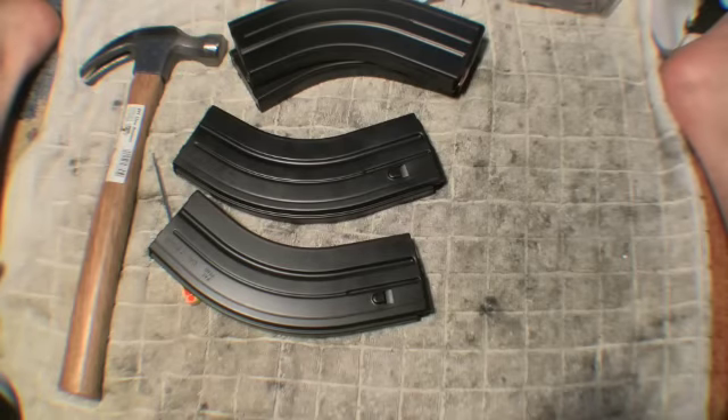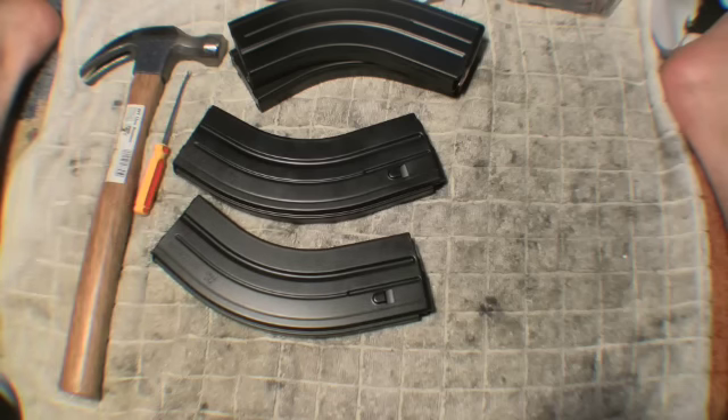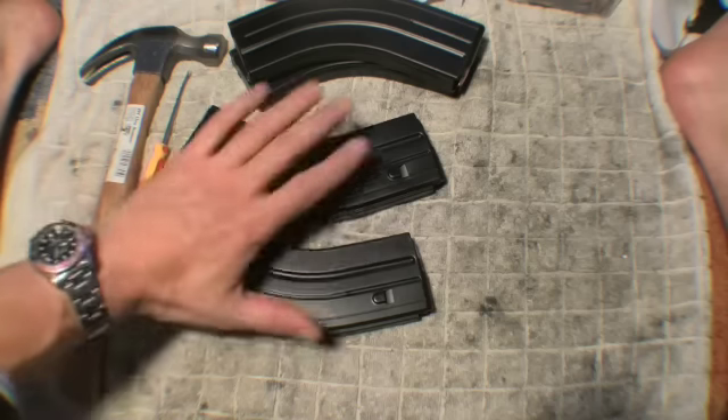This video demonstrates how to fix a C-Products 7.62x39 30-round magazine that gets stuck when you put rounds in it, causing fail-to-feed on the Robinson Arms XCR chambered in 7.62x39.